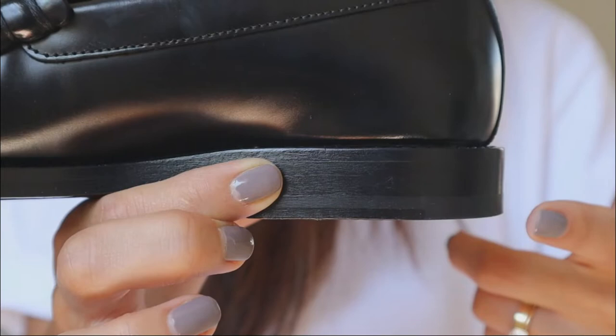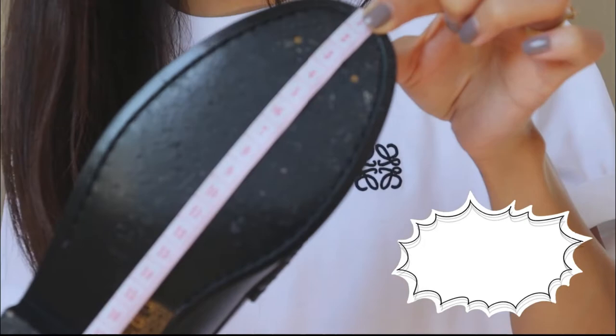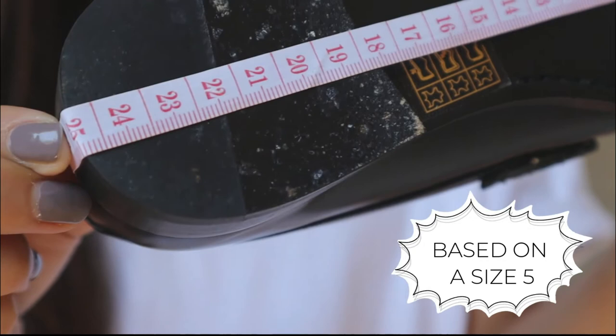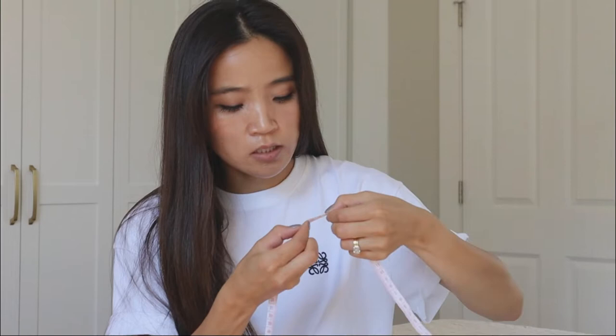The outsole is made out of leather as well. It has approximately 0.6 inches or 15 millimeters of straight stacked leather heel. The outsole of the shoes measures 25 centimeters or 9.7 inches. I just measured the inside of the shoes and it gave me 23.5 centimeters, or about 9.2 inches.